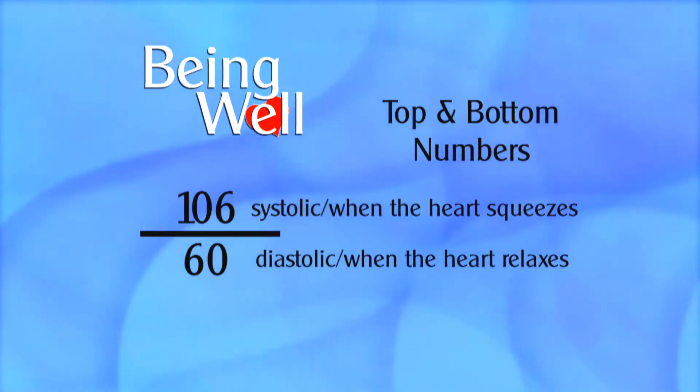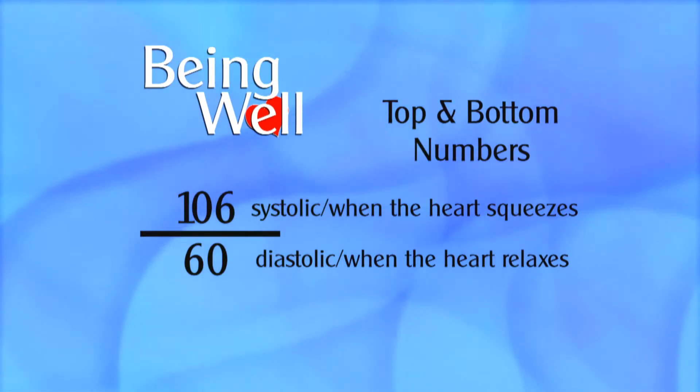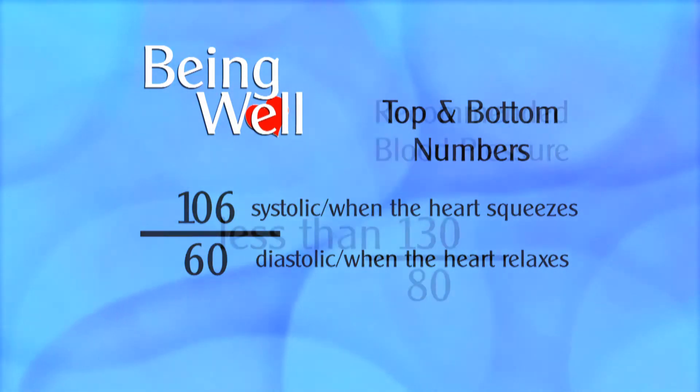And your bottom number, 60, is also very good. That's a time when your heart is relaxed and when your coronary artery is actually filled.